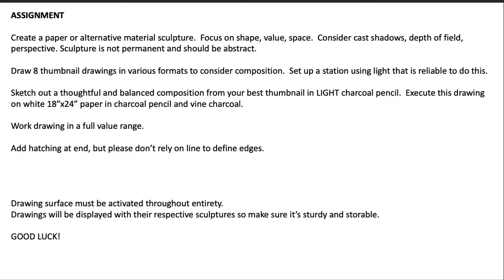I'll show you that in the demo as well. I want you to execute the drawing on 18 by 24 paper, only in charcoal pencil and vine charcoal — mostly charcoal pencil if you can. Work the drawing in a full value range. Add hatching at the end, but please don't rely on line to define edges, so there shouldn't be any hard line in this whatsoever.